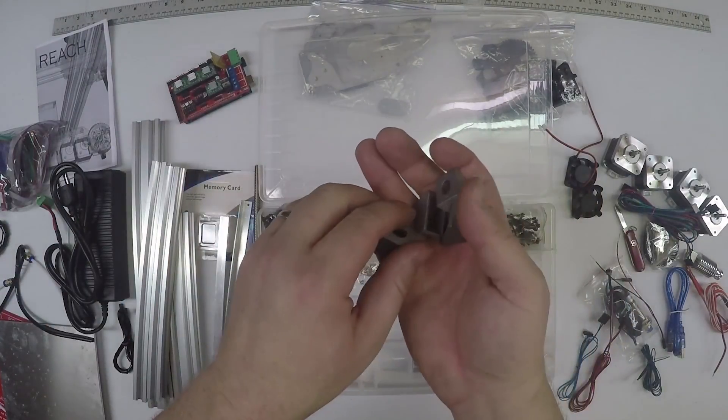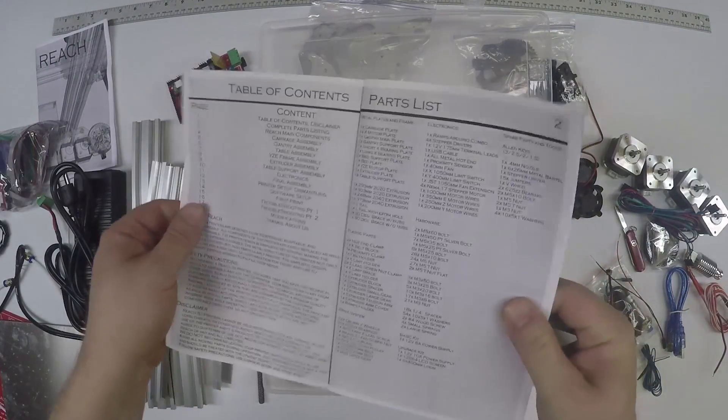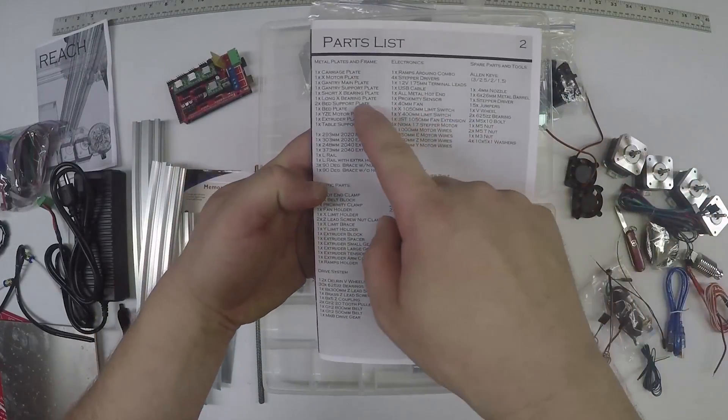You definitely want to go through and check to make sure you have all these parts. All these parts can be found in the parts list - that makes sense, parts on the parts list.